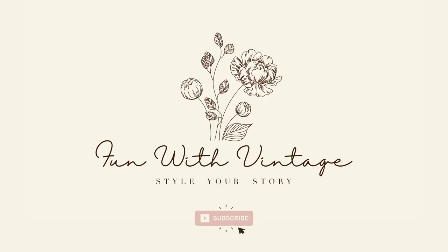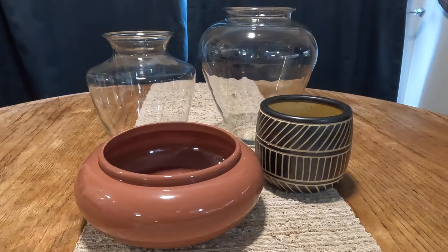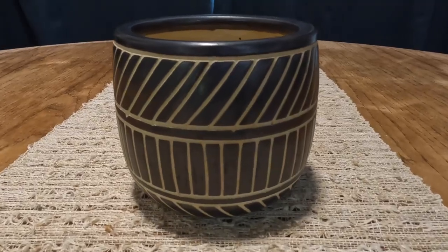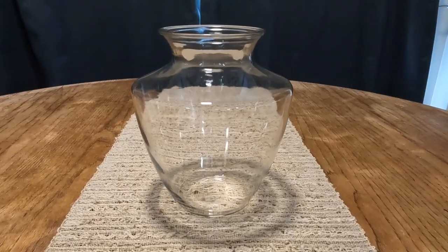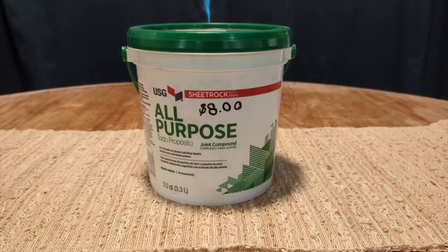Today we're going to get a little bit crafty. We're going to try and fake four vases today. I know there are a lot of tutorials online about it, but I really didn't want to have to go out and buy a bunch of different items for this. I spent eight dollars on an enormous jug of joint compound at the Habitat for Humanity store, and everything else I already had on hand from previous DIYs. In total, I only spent just under $20 on all four of them, which I thought was a really good deal.